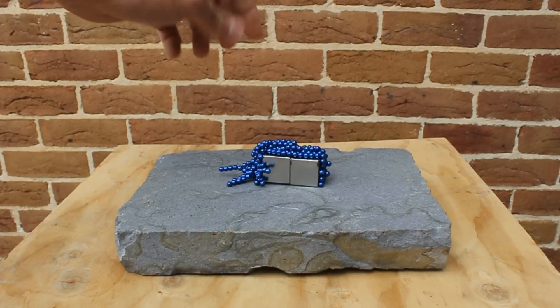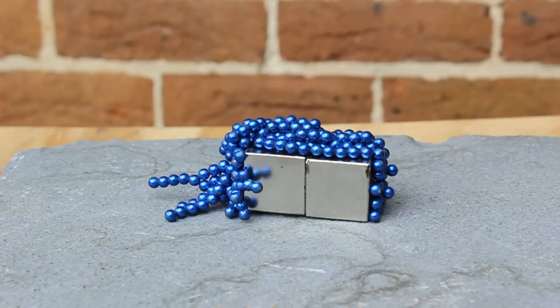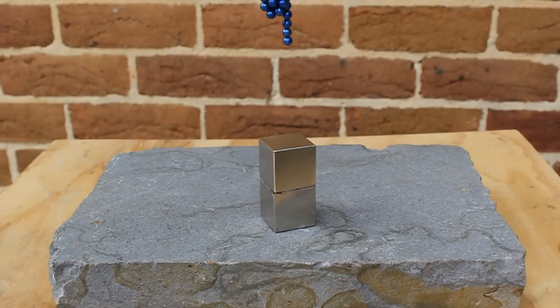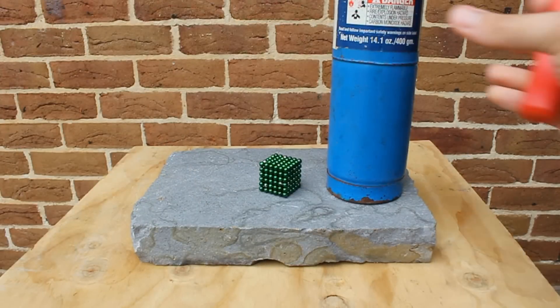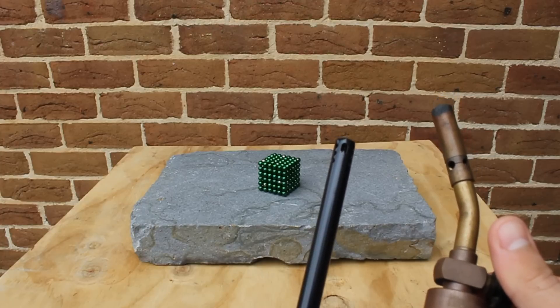Hey everyone, welcome to my new video about superheating buckyballs or neodymium spheres. I made a video about these neodymium spheres a while back where I demonstrated them in some slow motion. So like the title of the video describes, it's time to actually superheat these things up to see what happens.